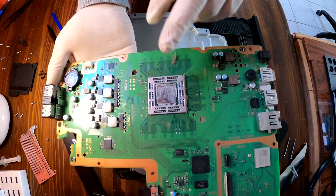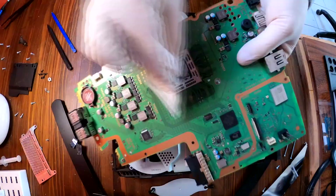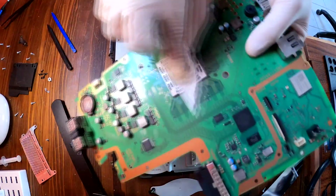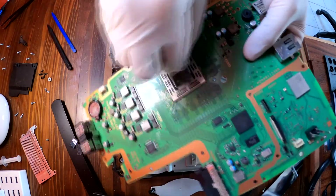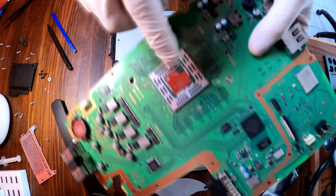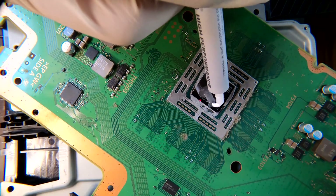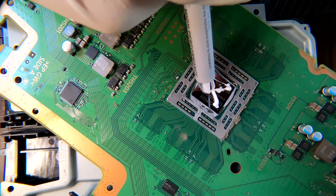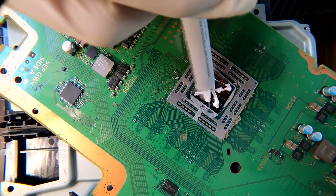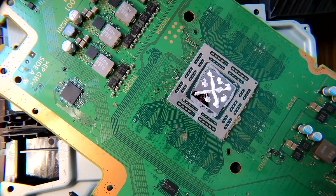I am going to get rid of the old thermal compound and then I will apply the new thermal compound. It looks awesome.